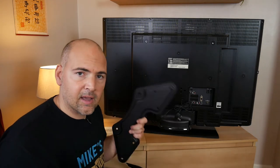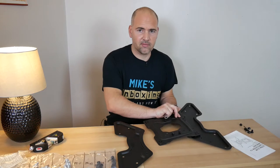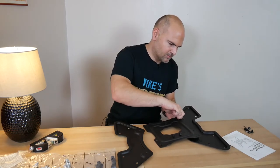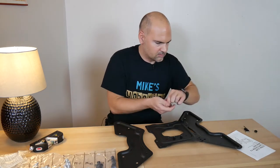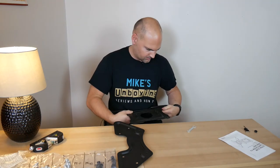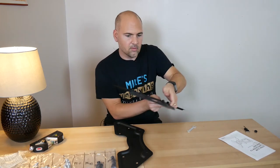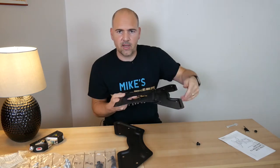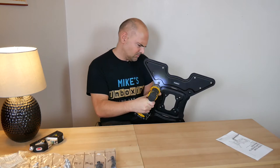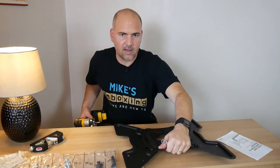Let's get these wings installed on the back of the plate. Screws go underneath. So there's one, and there's two. Rather than bore you to death I'm going to tighten these up and then we'll get on to the next bit. There's the wings on, that bit's ready — we can mount that onto the back of the TV now.